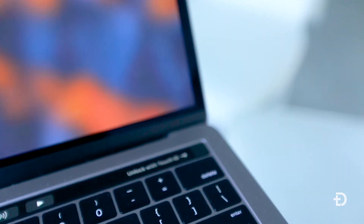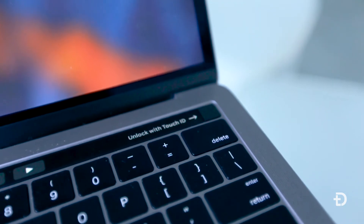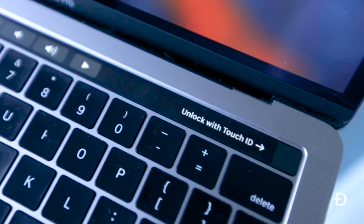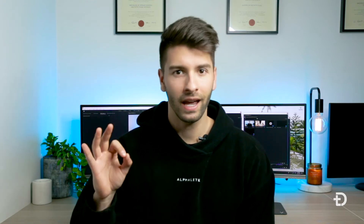One of the best features of the MacBook's touch bar is Touch ID in the top right-hand corner. If you've ever used a phone with a fingerprint scanner you know exactly what it does — it allows you to sign into your computer, sign into different apps, and make transactions really quickly and easily.